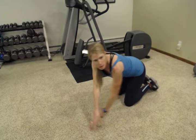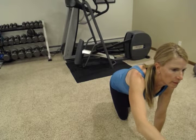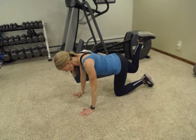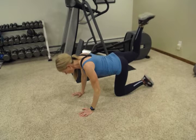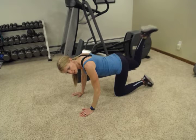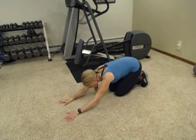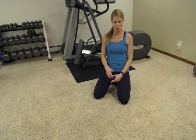Switch sides. Other leg — foot up towards the ceiling, back flat, tummy tight, head in line with the rest of your spine, shoulders down. Keeping that knee bent; it's a pretty small range of motion. After finishing, you may want to sit back in child's pose to stretch out those glutes. Make sure you stretch those hamstrings well at the end of your workout as well.